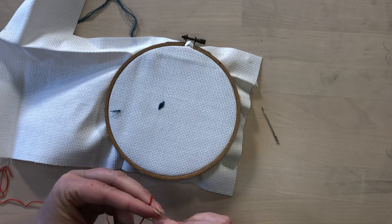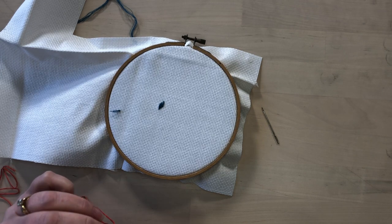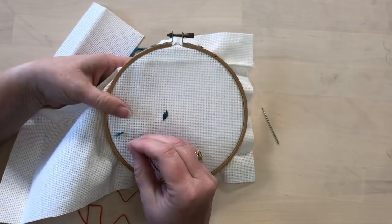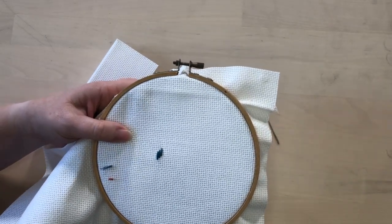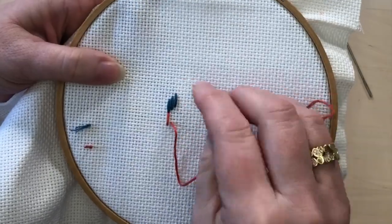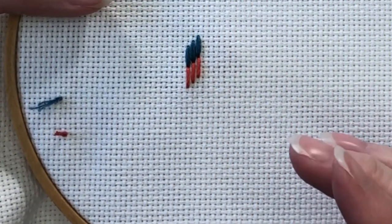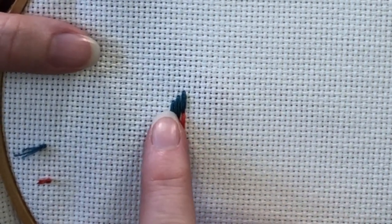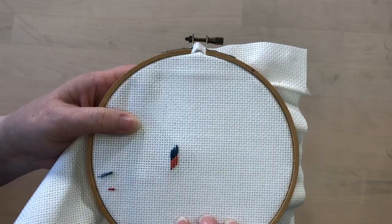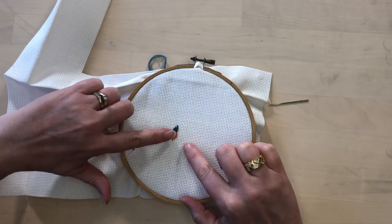Here's another thread I'm going to show you as contrast — this is thread just as it came off the skein, so I didn't separate the strands and I'm not going to lay them with a laying tool. We can see it doesn't look horrible and this would still be okay, but it's not as flat and it doesn't fill out as much space as the stitches that are laid nicely. You can see the difference that separating your strands first and then using a laying tool or your fingers makes.